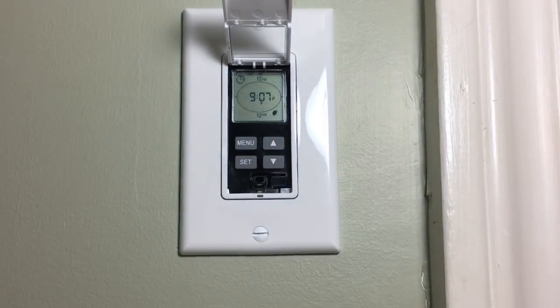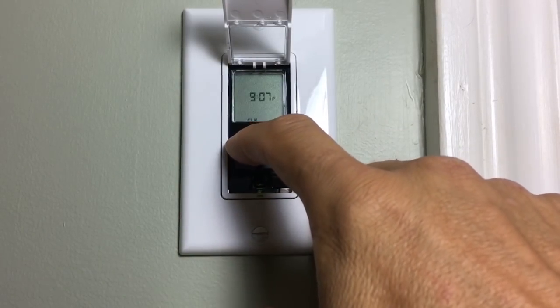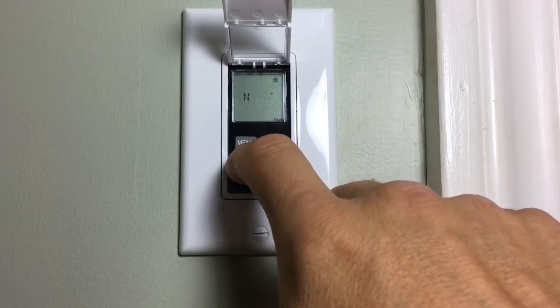Now we want to get into programming your coordinates into the system so it knows when sunset and sunrise is for your area. Press the menu button until the word 'sun' appears along the bottom right, then press set.